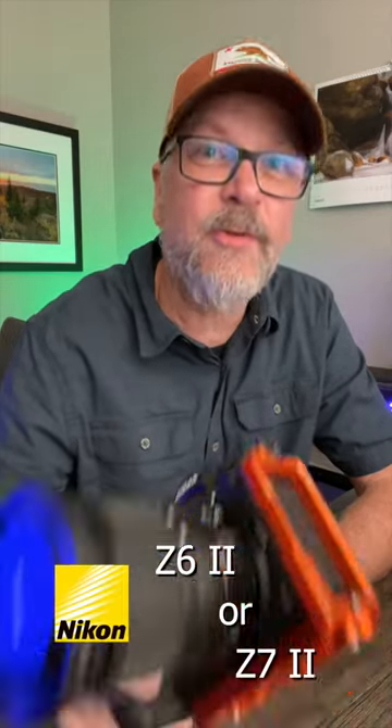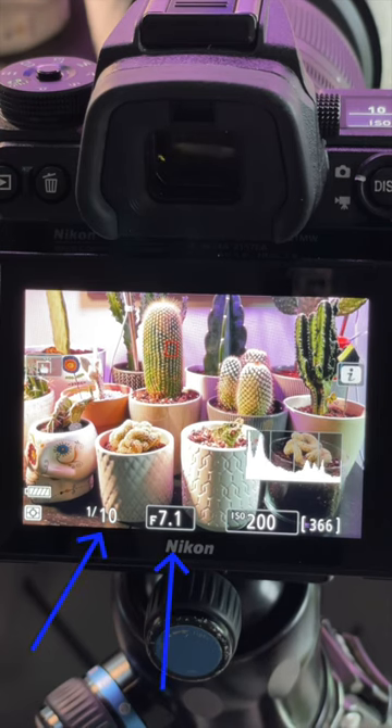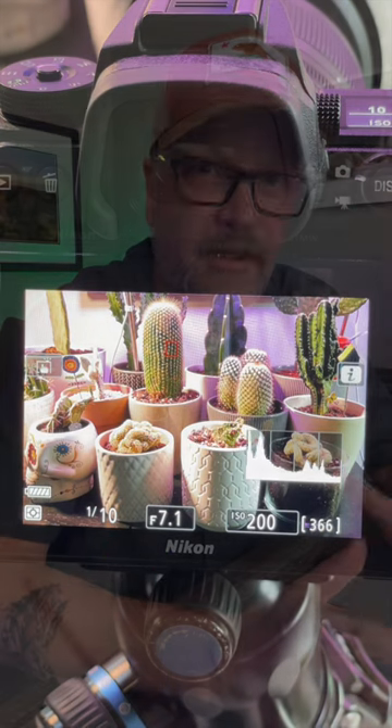Want to make composing a shot a little easier on your Nikon Z6II or Z7II? Watch for this handy little trick. I do a lot of composing for my landscape photography using the live view on the back of my Nikon camera. By default, the shutter speed, aperture, histogram, and other camera setting information is on the back, which is super handy to get the right settings.